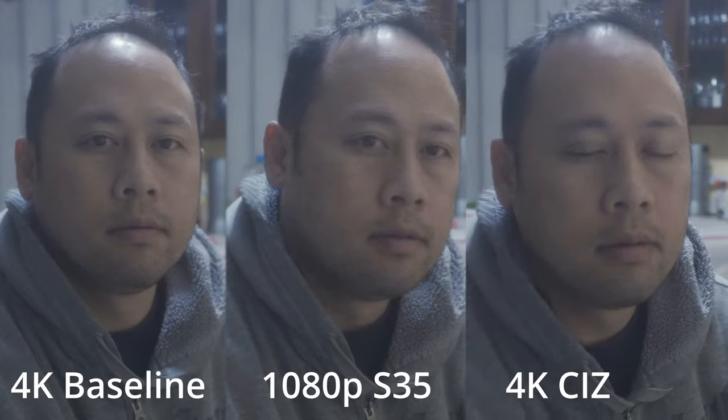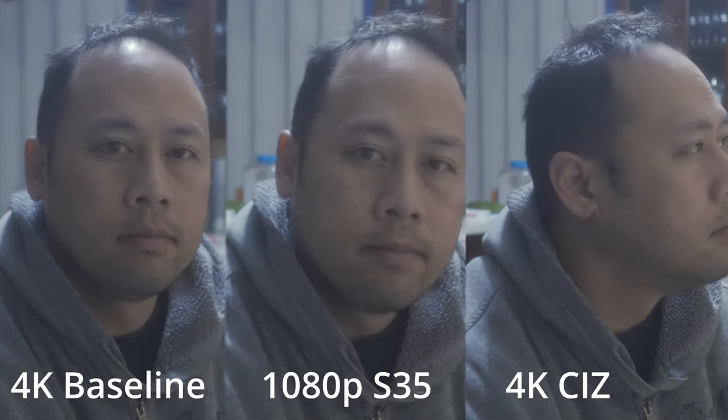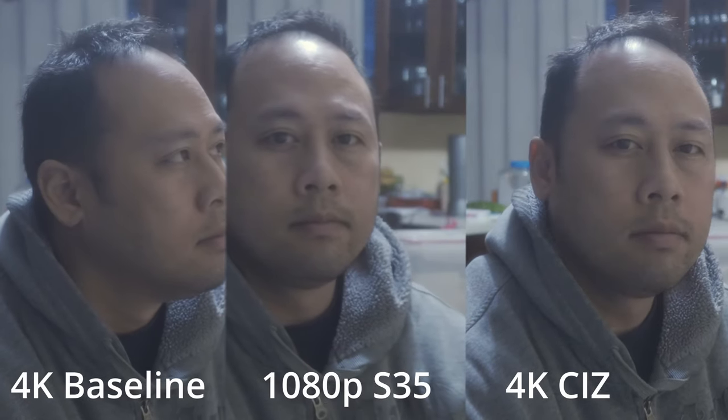So what I see is that 4K with clear image zoom is about the same sharpness as 1080p crop mode. There isn't that much difference when you're working at base ISO, but at high ISO that's where clear image zoom pulls far ahead in my opinion. APS-C in 1080p mode is just really noisy at ISO 6400, so from an image quality point of view I would stick with clear image zoom.